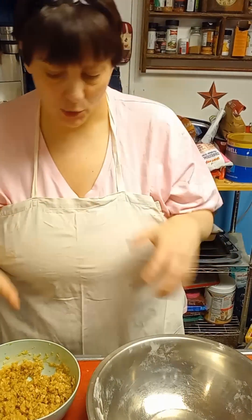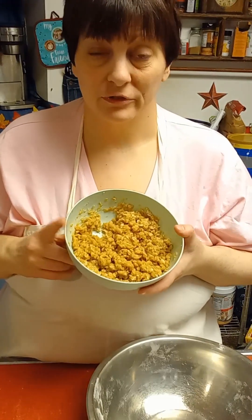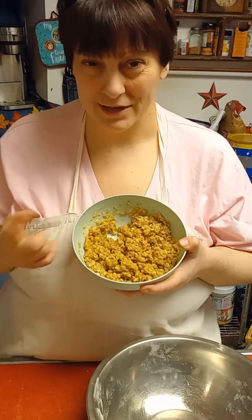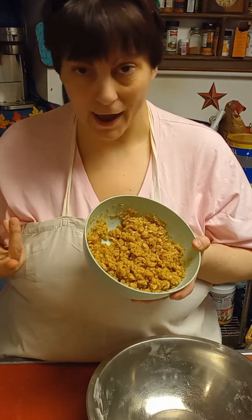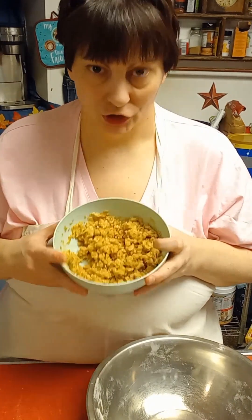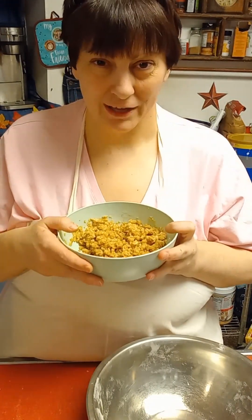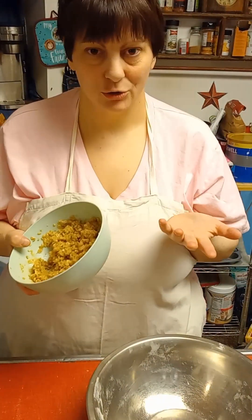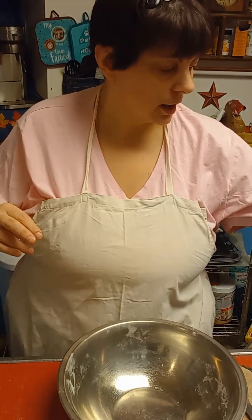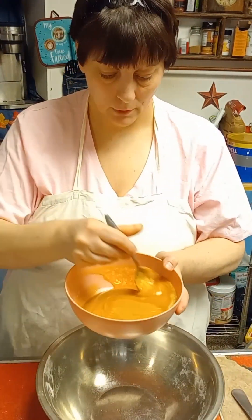First thing you want to do is preheat your oven to 350 degrees Fahrenheit. Then add two-thirds a cup of all-purpose flour and two-thirds a cup of oatmeal. You can use instant or old-fashioned — I just have instant on hand. Add six tablespoons of brown sugar and mix it in. You can add a pinch of salt, but I always use salted butter in everything. Set this aside — it goes on later.